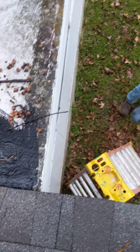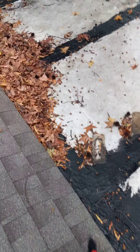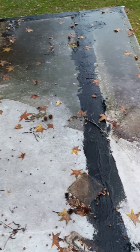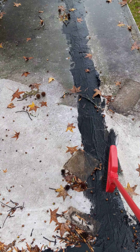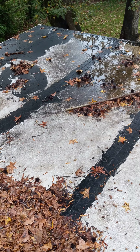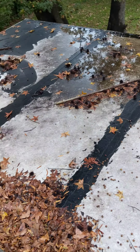Yeah, thank you. I'll take that from you. I'm actually going to sweep it off a little bit for you here. But as you can see, this is all metal. And what they've done is they've got tar down the seams here.